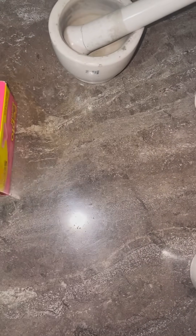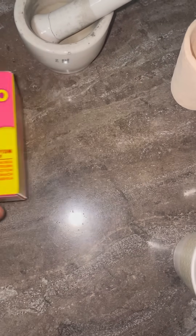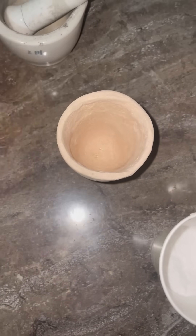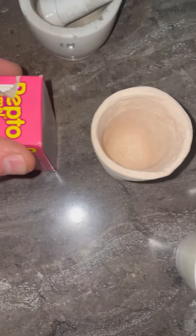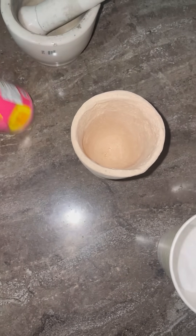Hi everyone, Cody here. I got the idea to use Pepto-Bismol instead of lead for a fire assay, so let's grind up some of these pills and see if this will actually work.